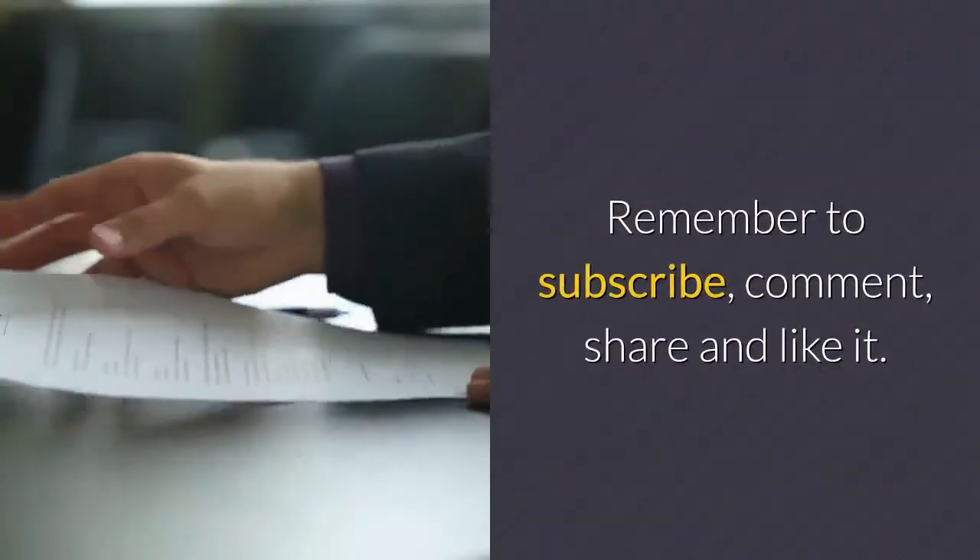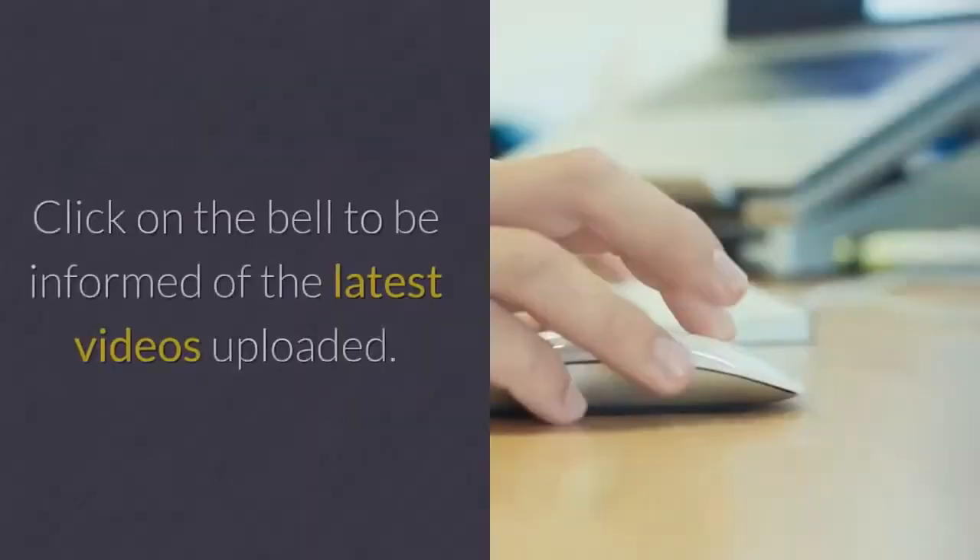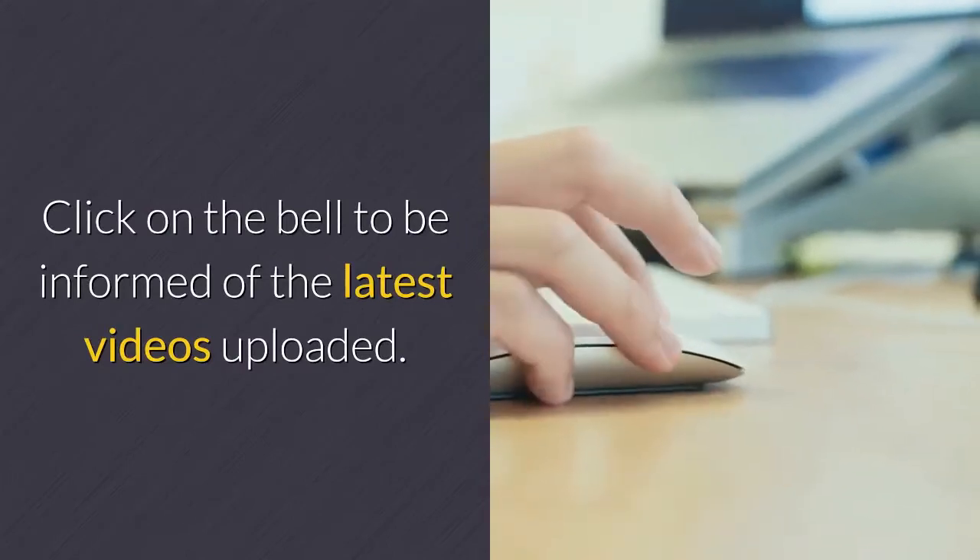Remember to subscribe, comment, share, and like. Click on the bell to be informed of the latest videos uploaded.